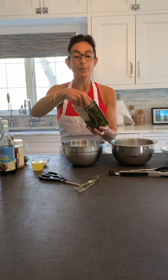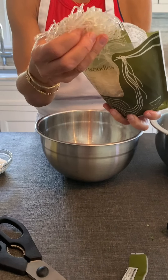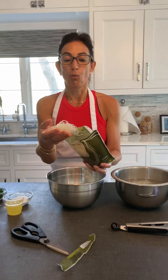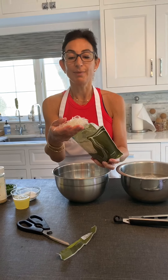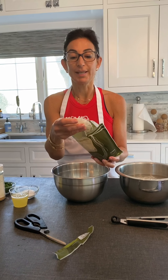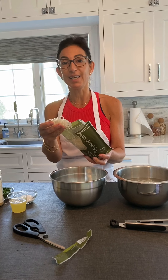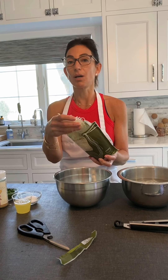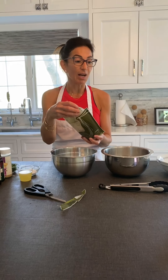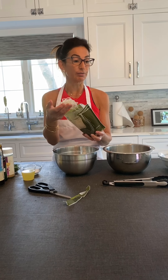When you open the package, you're going to see these noodles and they're going to feel kind of unappetizing. So what I'll show you today is how to make them softer and more palatable in a way that you could use them with different marinades, put them on top of your salads, or into soups. Kelp noodles fit into many diets because they are gluten-free and vegan.